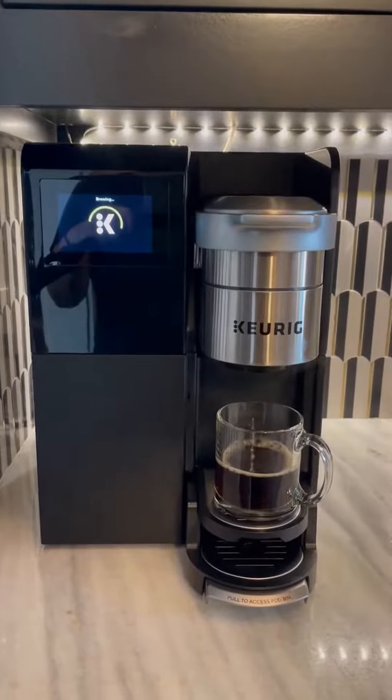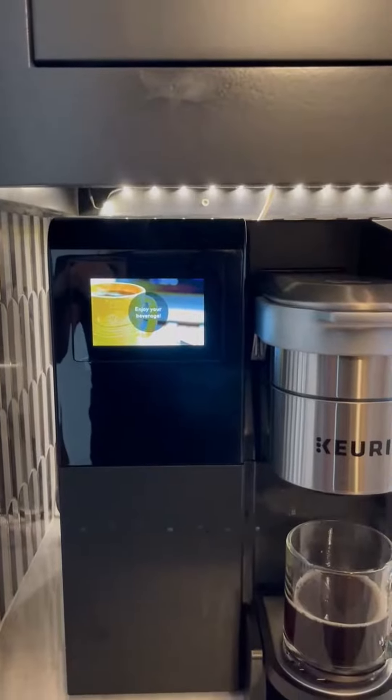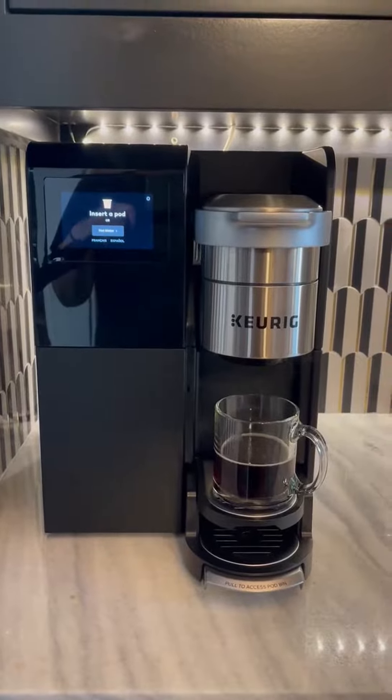We chose a smaller cup so we could get through this video a little bit faster for you. Enjoy your beverage — it's just saying hi, enjoy. Then it makes a fun sound afterwards just to say it's all done. I think you're gonna love this.